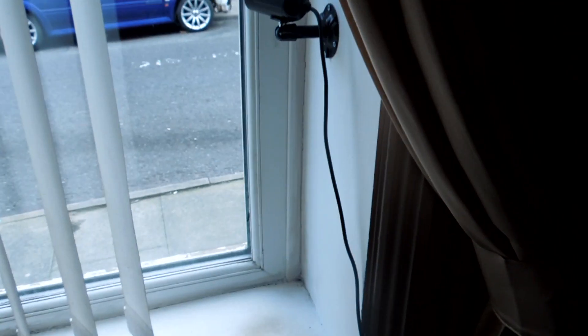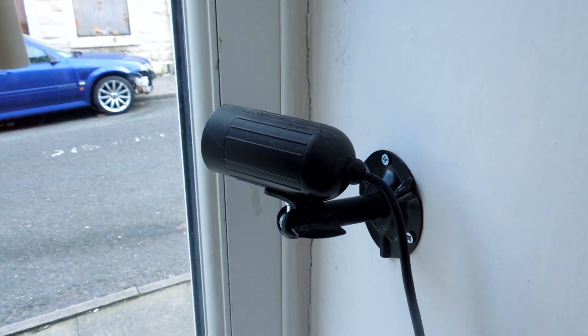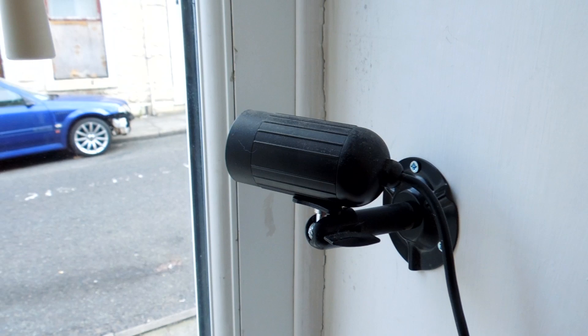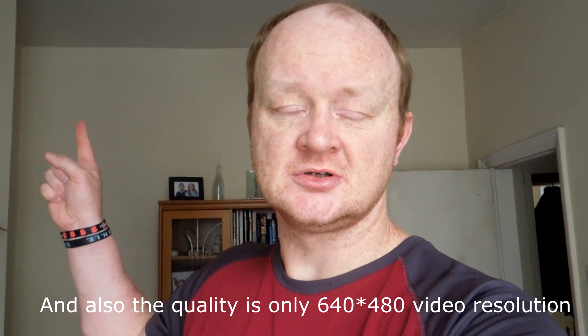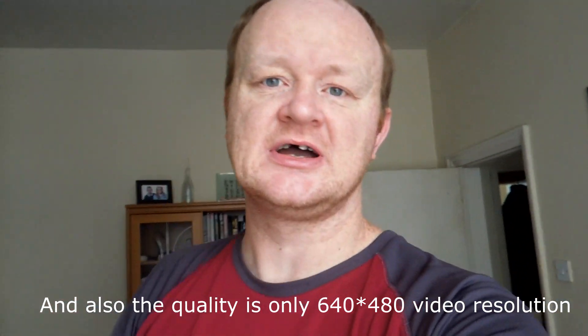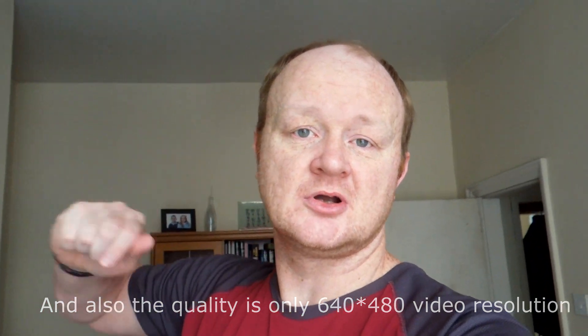About five years ago I got this little camera here. It is an outdoor security camera, but the problem with it is that it is wired — you hook it up to your ethernet and have a computer inside your house. The problem with that is if burglars steal your computer, you're screwed.